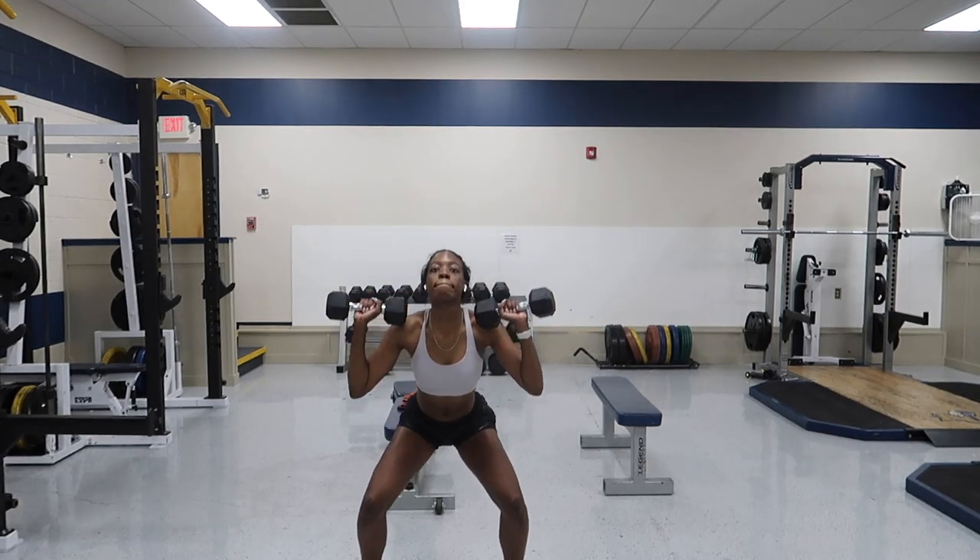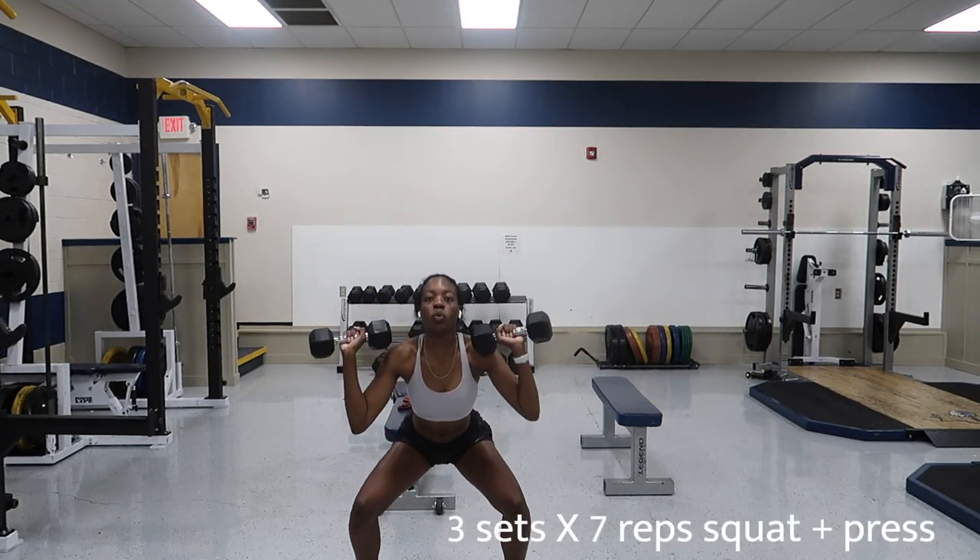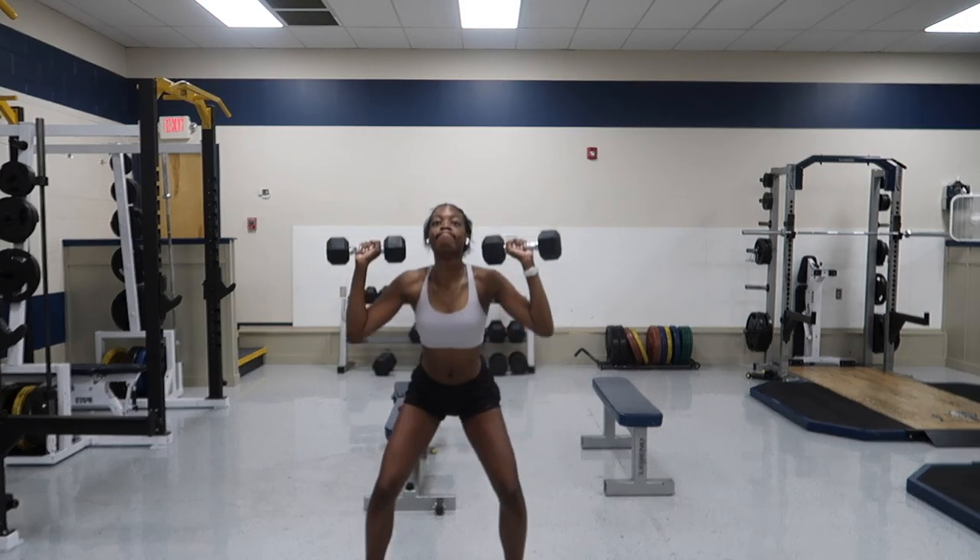Now we're going to hit some weighted squats with a press at the end. These probably have an official name but I'm just winging it.